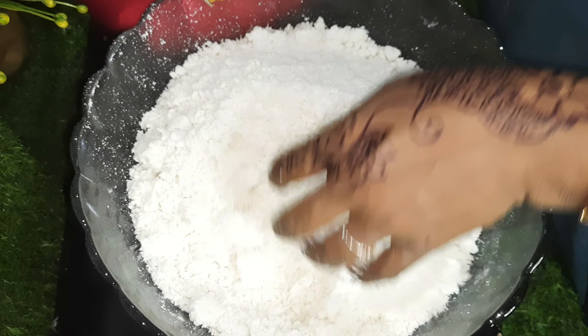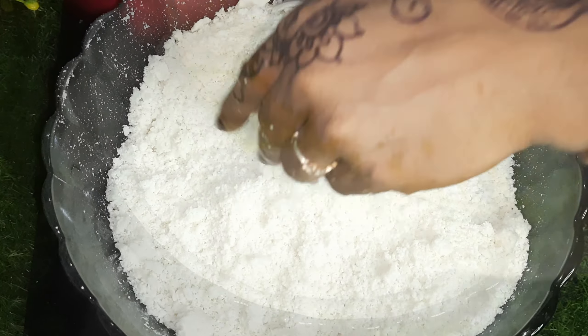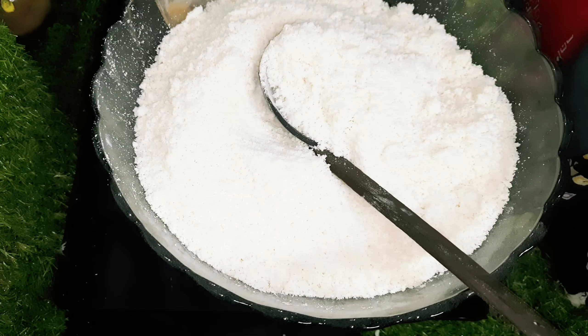Now, let's put it in a fine powder. We have already done the beef.